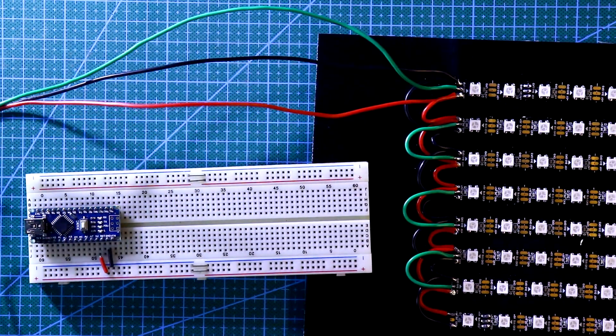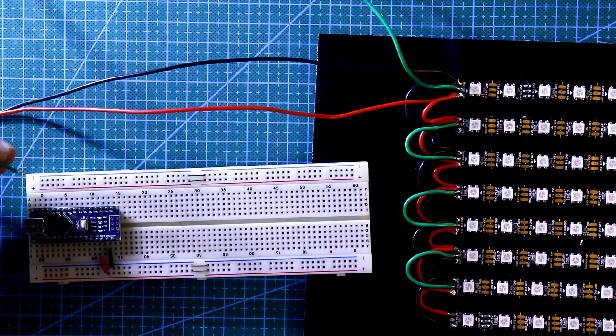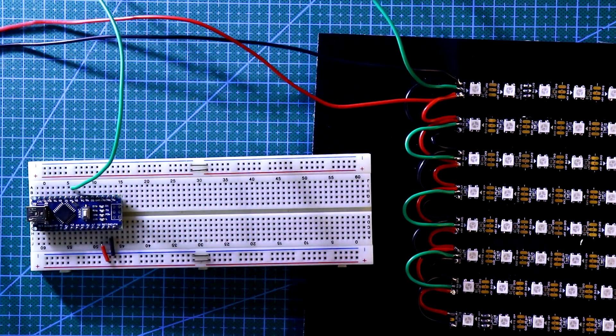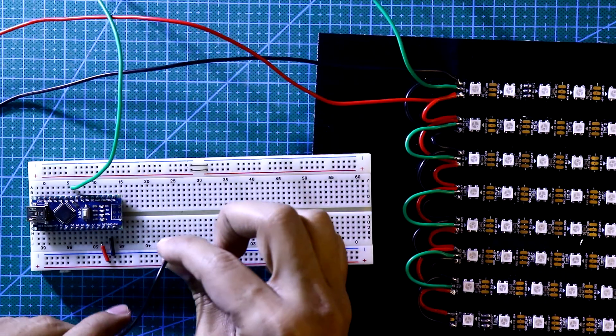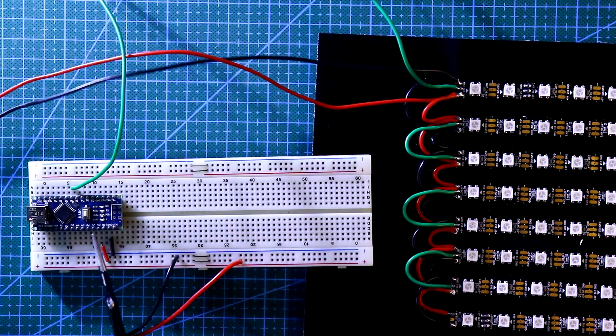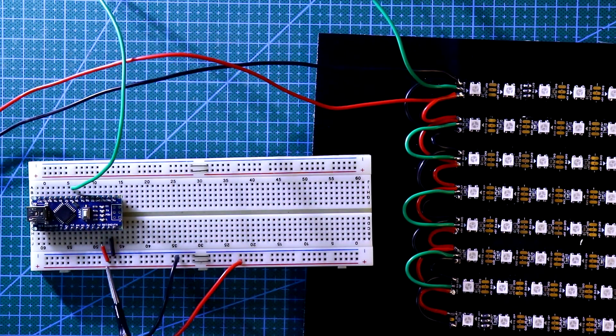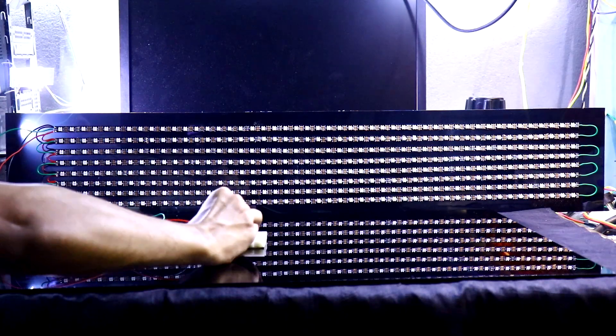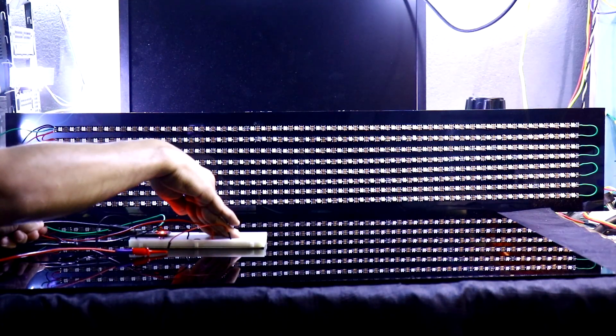Now we have to connect this with the Arduino. I have connected the data pin to pin number 6, and the positives and negatives are connected to the positive rail and the negative rail. The 5 volt pin and the ground are connected to the positive and negative rail. Now we have to upload the program. I'm connecting the 5 volt power supply and the USB cable.